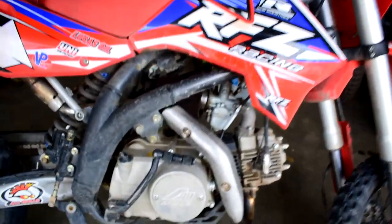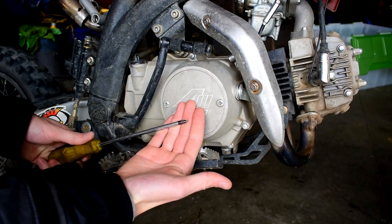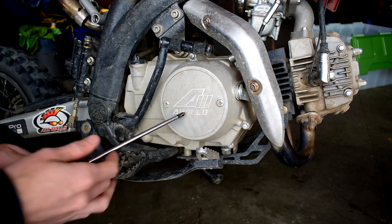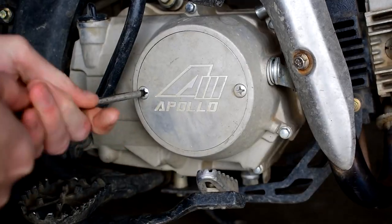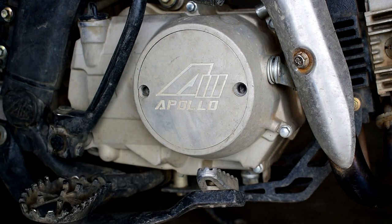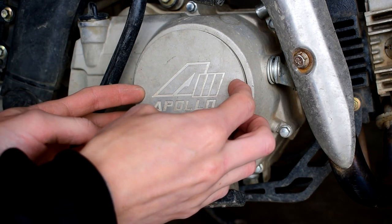We're going to pop this cover off. First you'll need a Phillips screwdriver — preferably one with a fatter head so you get more bite into these screws. Go ahead and pop those screws off. Now that the screws are off, pop the cover off.